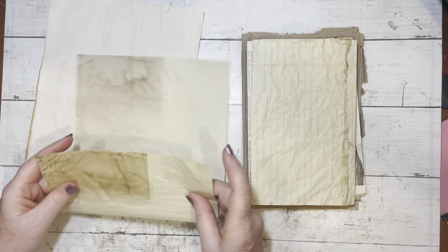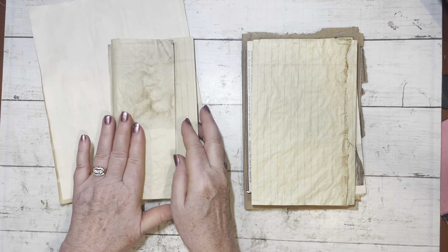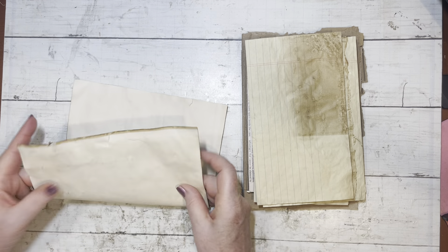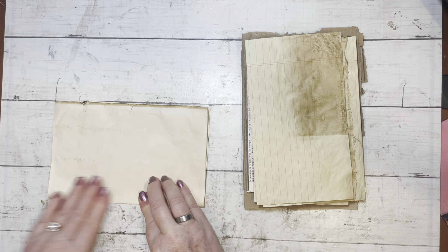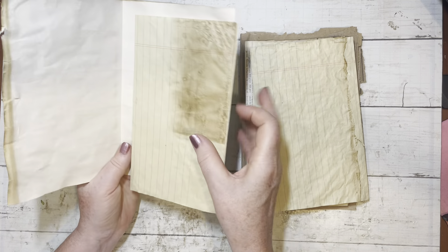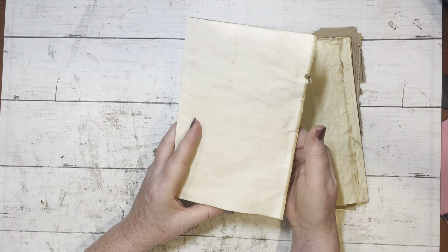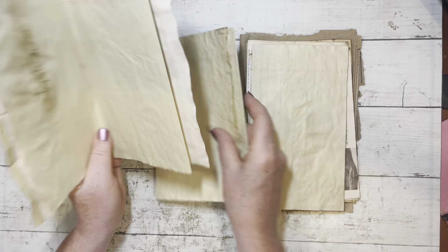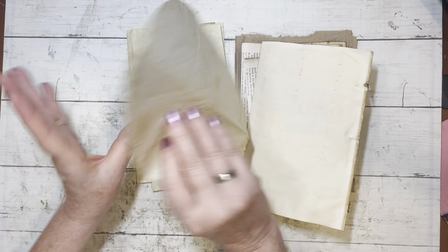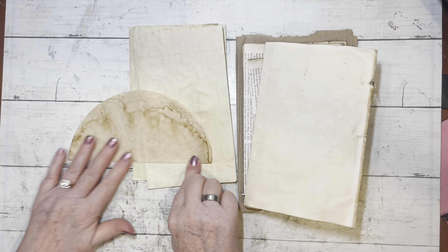And then this one I will probably fold this way again. To give you an idea of how I'm going to put my signature together — which one will I use for the front? Maybe this one, we'll see. But I do want to mix these up. Actually, I love this. Look how dirty that looks. I just love that. I'm going to fold it so that I get more of the dirty — stained side, shall we say.